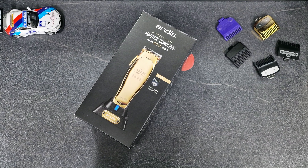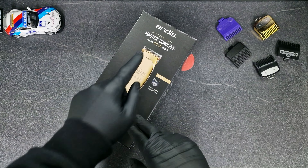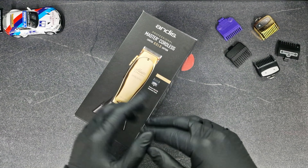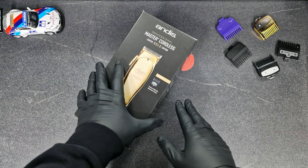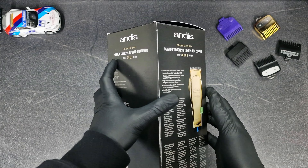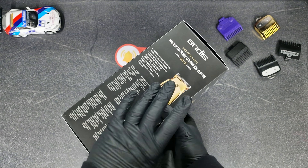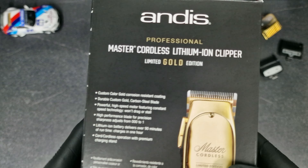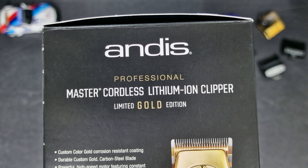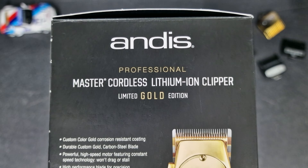Hi guys, Mario Ciccu here and today I'll make an unboxing and a review for the new Andis Master Coreless Limited Gold Edition. But let's have a look first at the box because we'll find all the information we need on the box here. Andis Professional Master Coreless Lithium Ion Clipper Limited Gold Edition.